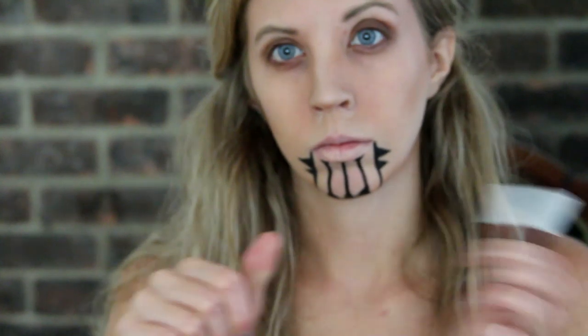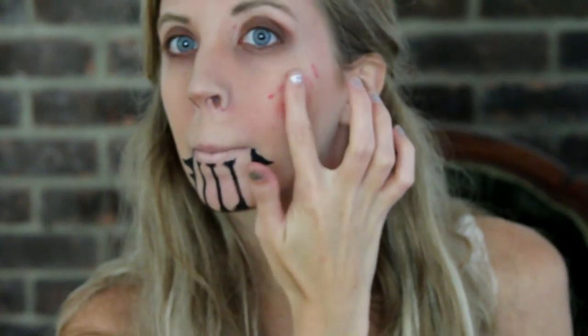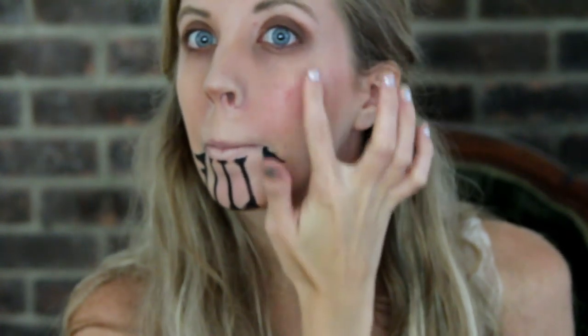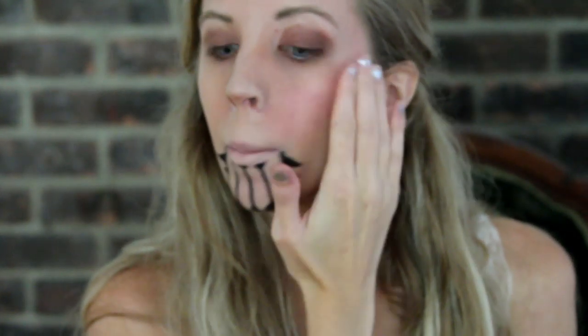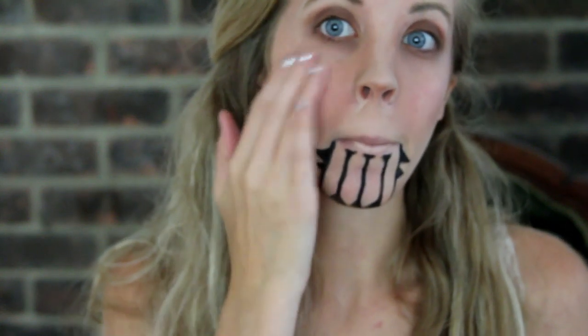I then used Benefit Benetint on my cheeks. I smiled so that I could find the apples of my cheeks and then I dotted it on to make it look as natural as possible and dabbed it into my skin. Ava on the show is a prostitute and during this time period prostitutes would use a similar rouge on their cheeks, lips, and other body parts to give them that rosy look.